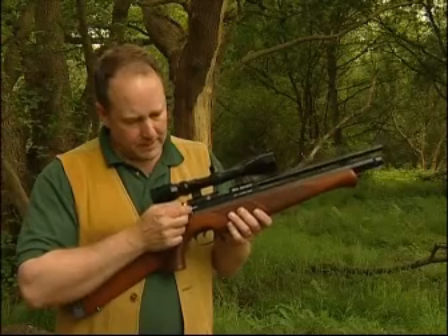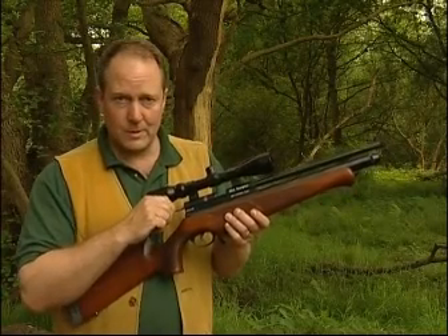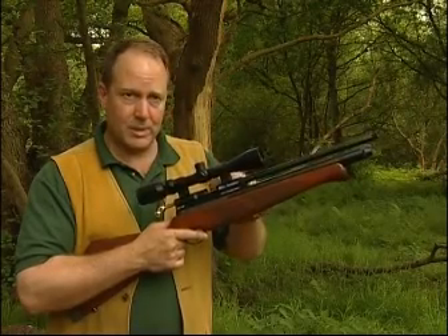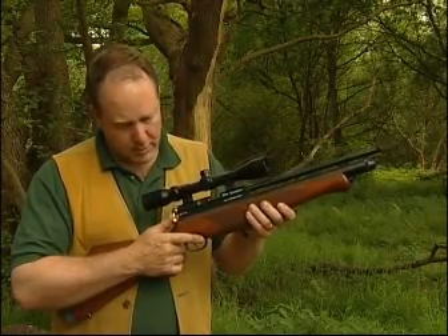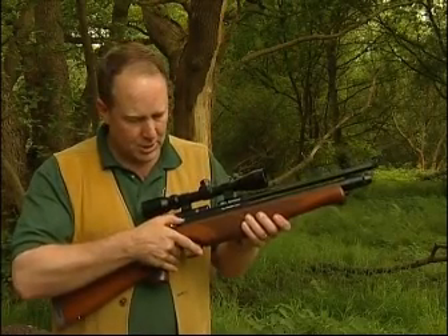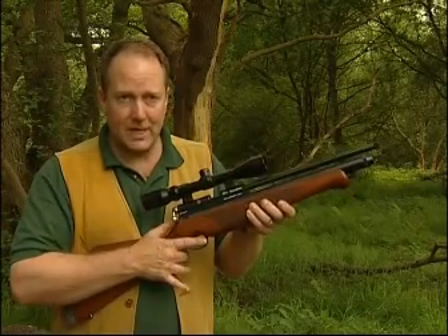To fire the gun, the bolt is withdrawn, cocking the sear. A pellet is placed in the breech and the bolt pushed forward and down. The gun is now loaded and ready to fire when the safety catch is moved forward to the fire position.